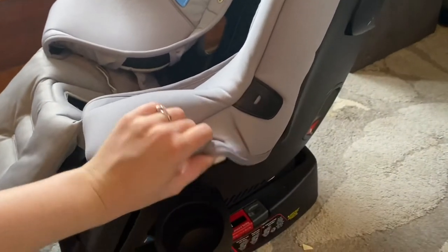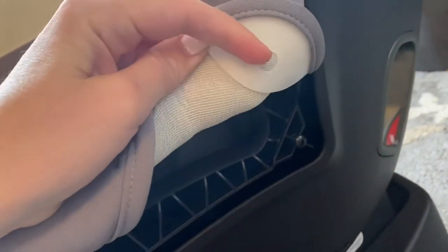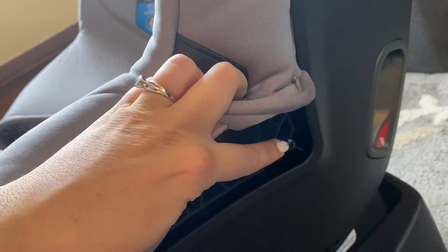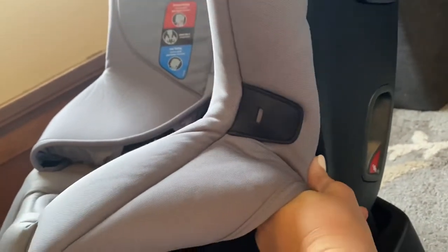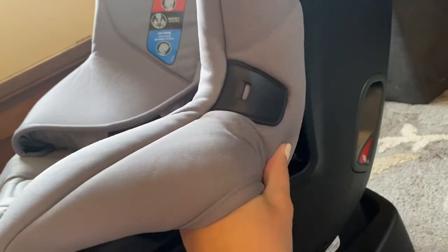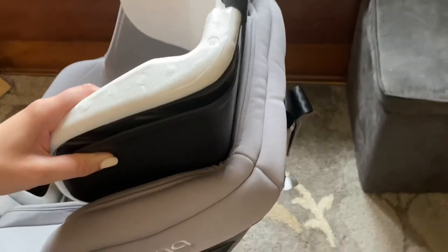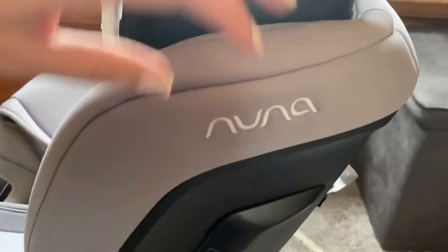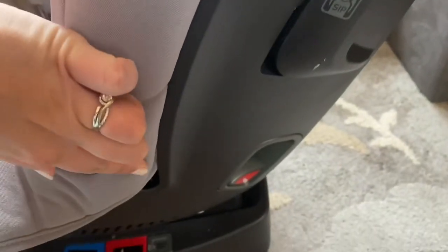There's a little plastic piece with a hole that goes onto a corresponding plastic piece on the seat — it clicks right on and absolutely cannot come off unless you really get in there to pull it out. It can be a bit difficult to install but once it's on, it's on, and it goes inside the lining all the way through.